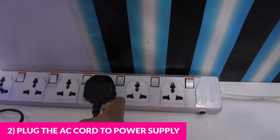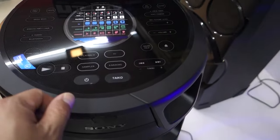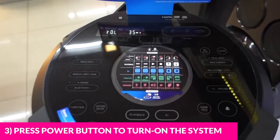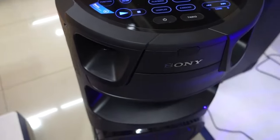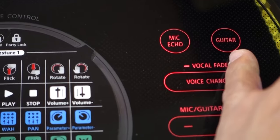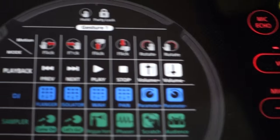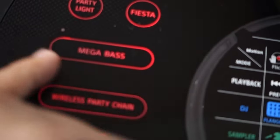Then plug the AC power cord back into the power supply and turn on the system by pressing the power button. Now locate the getter button and the mega bass button — these are the buttons we're going to use to reset the system.